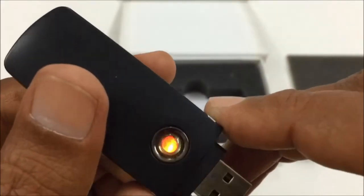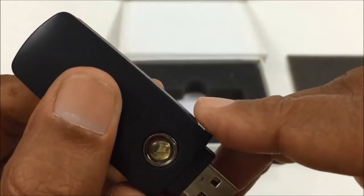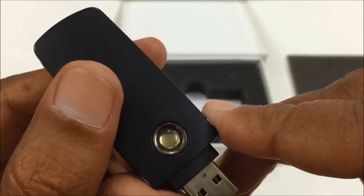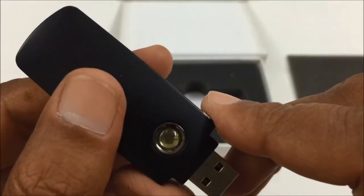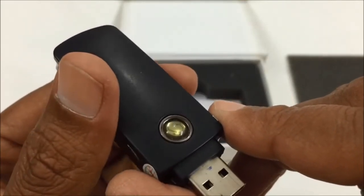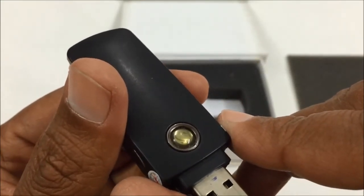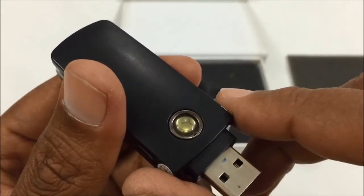Now it is on standby mode. Click once and it will light up six times and vibrate, then go into motion detection mode. When anything moves in front of this camera, it will automatically start recording.